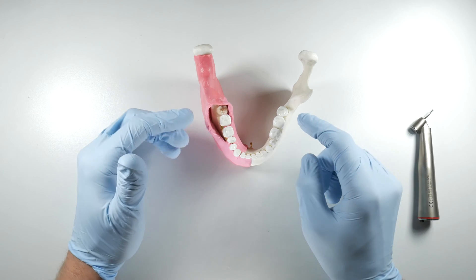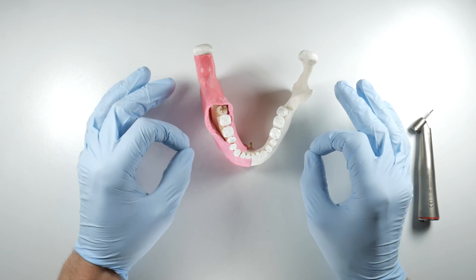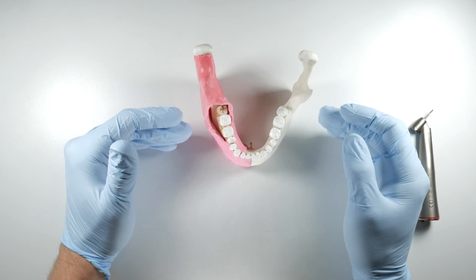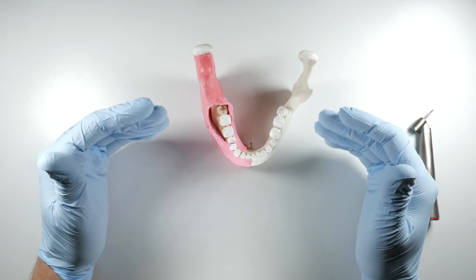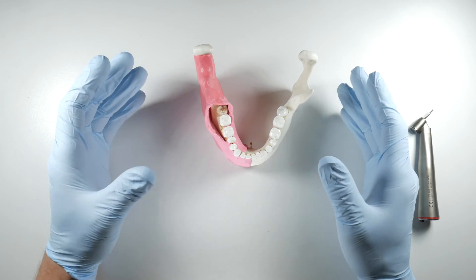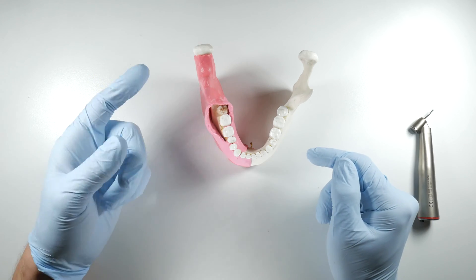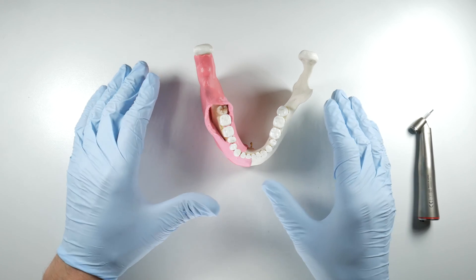You don't want to try to overcome the cortical bone back here with elevator forces only, because you're going to end up with untoward complications that you want to avoid at all costs. When you're removing bone it's basically going to be dictated by the orientation of the tooth and the impaction you're facing, so there isn't necessarily a standard way of doing this each time. Anytime you pick up a handpiece with the intention of removing bone you need to have a plan in place, understand why you're removing the bone, and be very deliberate in your execution.